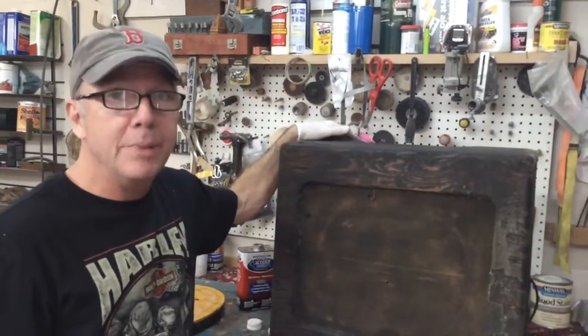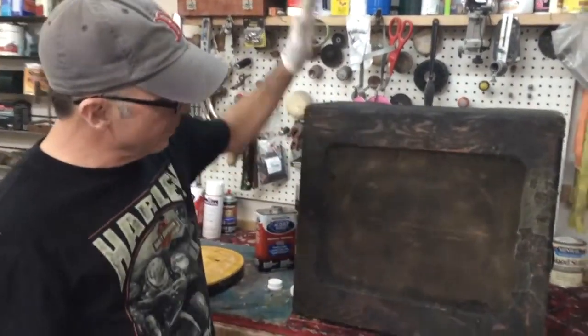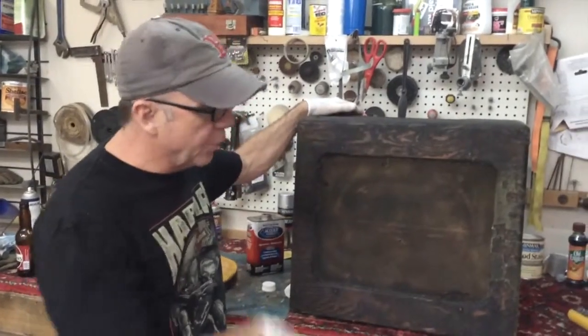This is a 1952 Fender Bassman amplifier. It's got a 15-inch speaker in, pretty much all original — haven't replaced the output transformer.